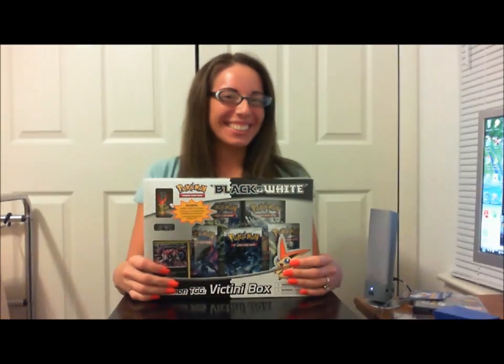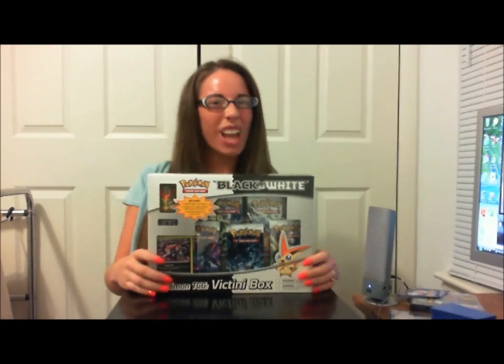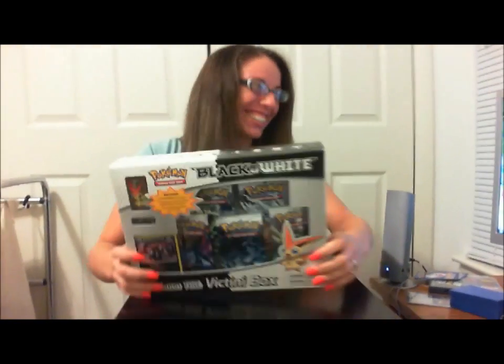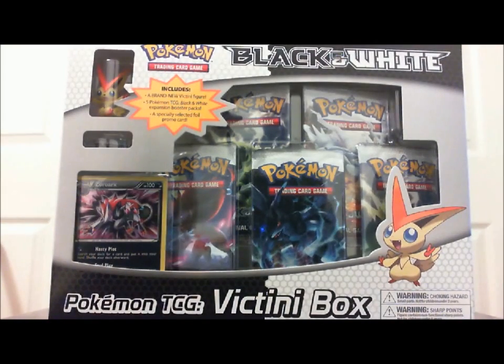What's up YouTube? It's MrPokeTackler and I got my wife joining along with me today. Hey everyone! We just went to the store and got a Pokémon Black and White Victini box. Alright, so let's get into it.